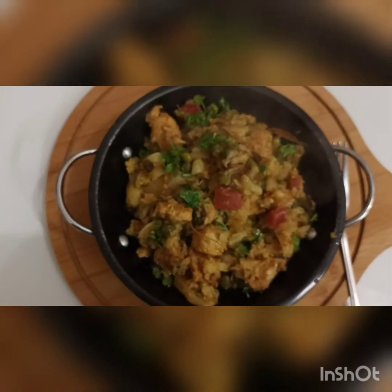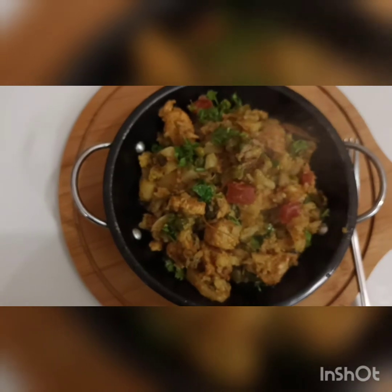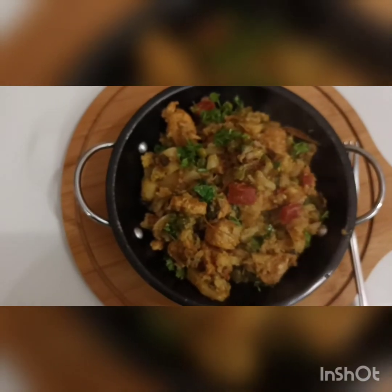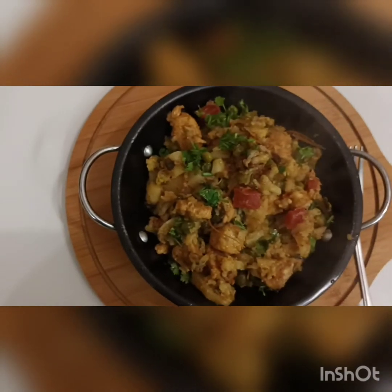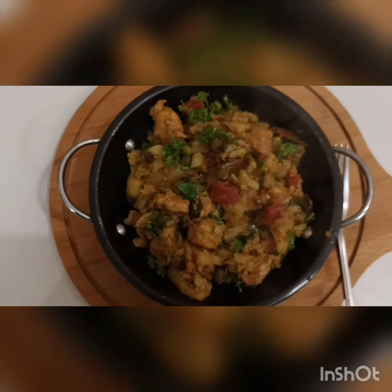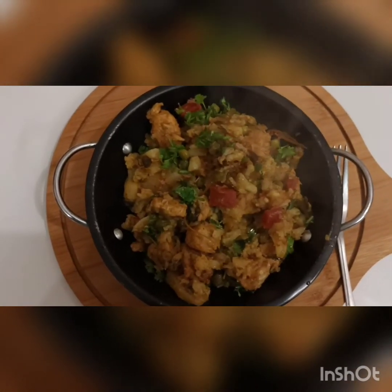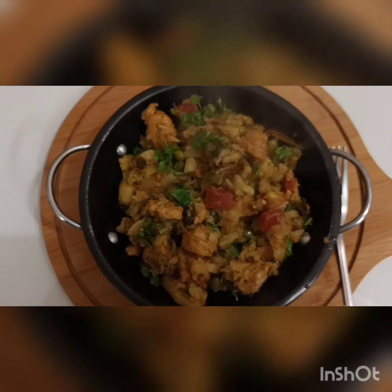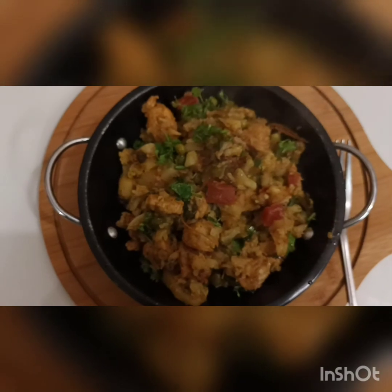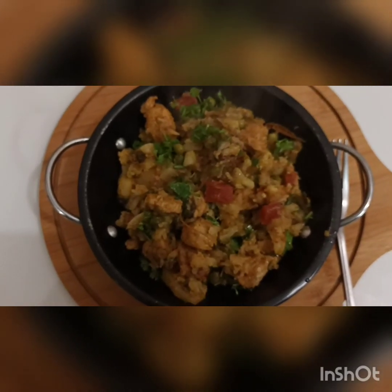I personally like this dish, and you will too. Watch this video, make it the same way, and it will turn out very well inshallah. Please subscribe, like, share, and remember me in your prayers. Subscribe so you get my new videos quickly. Allah Hafiz.